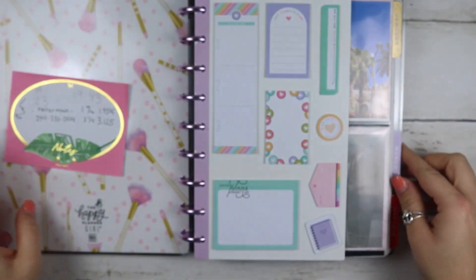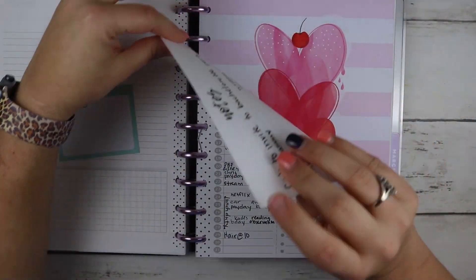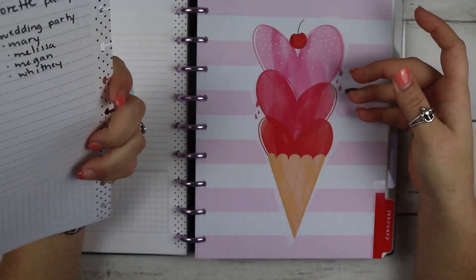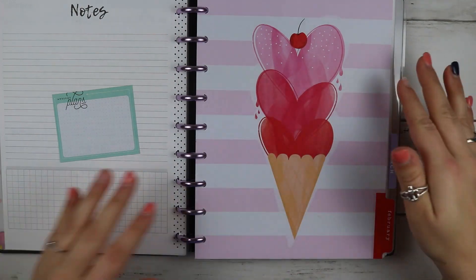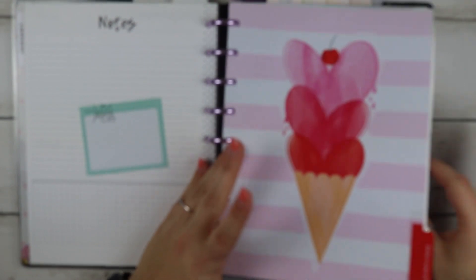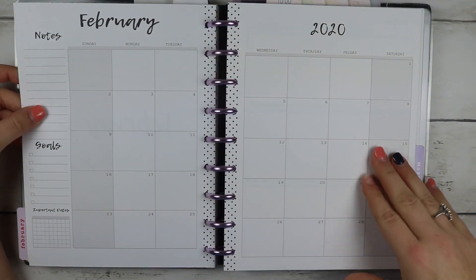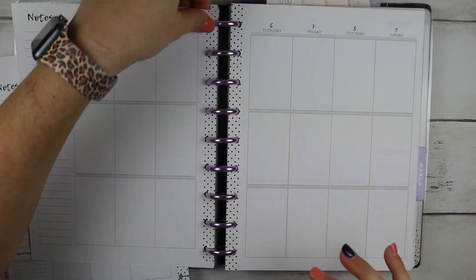We're planning for the month of February and I have my pre-planning sheet that I've already done — I already wrote down all the pre-plans I have for the month. I have my notes on the back, so I'm going to use this to plan the month. I've already inserted my new cover — this was actually the Planner Babe, it has a color cover, but I replaced it with this cover. I'm using inserts from Little Miss Fancy Plans.